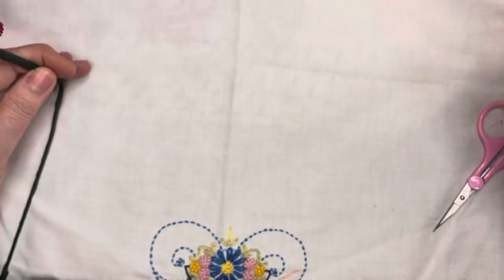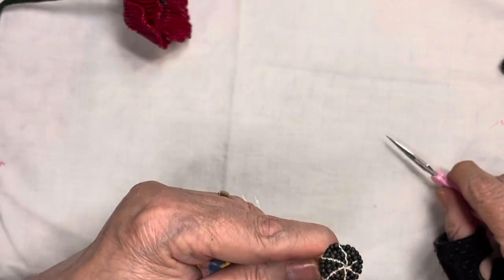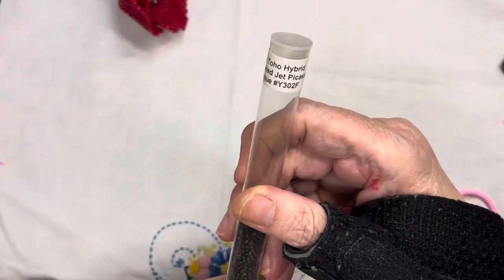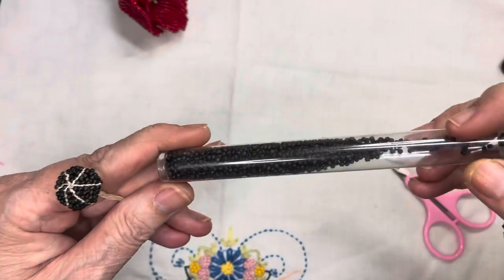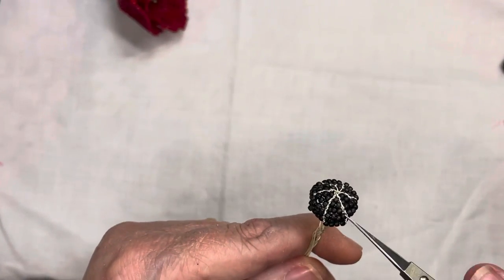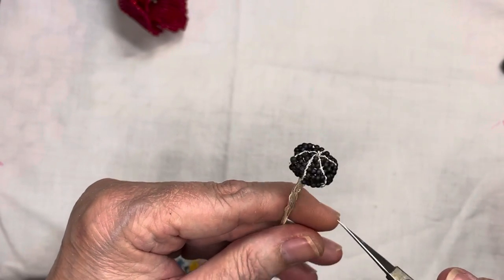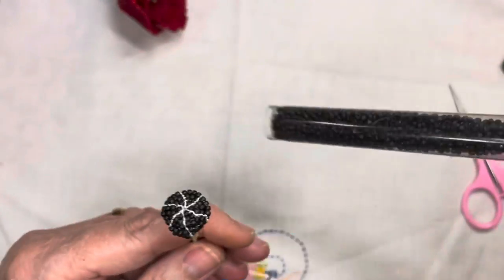I did a few of those before I got to the size I liked. I even did one in this color we're going to use - the Toho Hybrid Frosted Jet Picasso Opaque Y302F. It has a Picasso finish, like a subtle random white wash over frosted black beads. It's kind of hard to find but I only ever use it for things like this, so this one has lasted me a very long time.